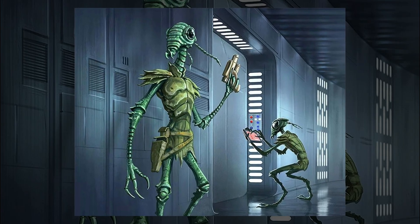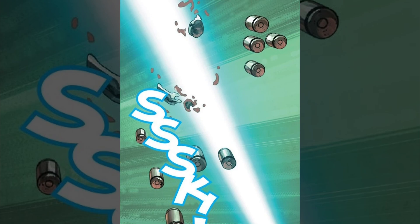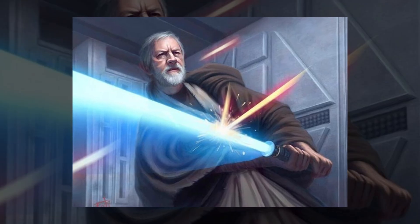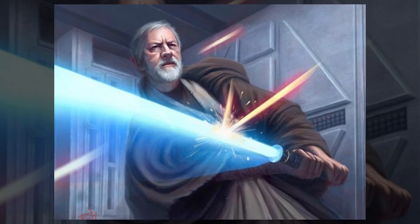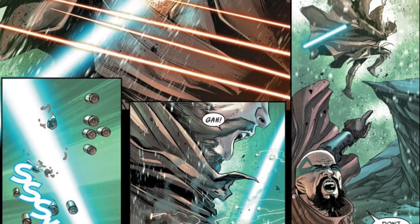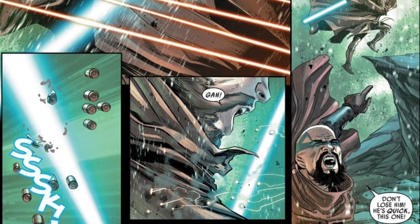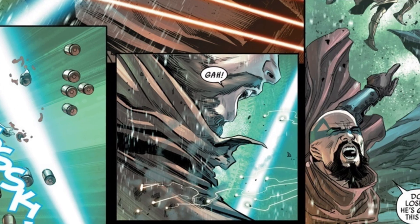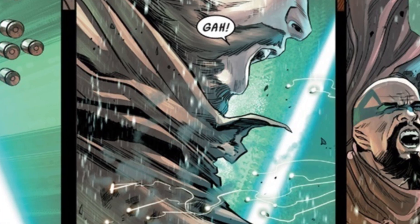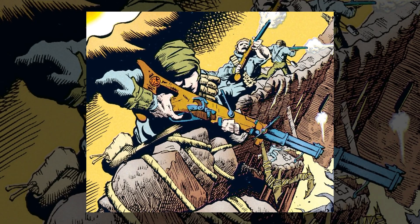The key advantage of slug throwers is simple — they can't be easily blocked or deflected by a lightsaber. Plasma-based weapons emit energy signatures that Jedi can anticipate and deflect. A small, fast-moving piece of metal, however, is much harder to see and much harder to stop. Even if that projectile comes in contact with a lightsaber, it may not fully disintegrate or melt before passing through the Jedi or Sith's lightsaber blade, possibly passing through it completely and killing its target. Best-case scenario against a slug thrower for a lightsaber wielder is scorch marks on their cloaks and armor, since sparks inevitably fly when vaporizing metal.